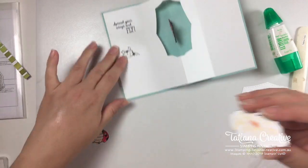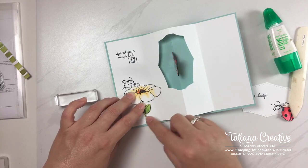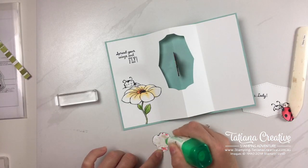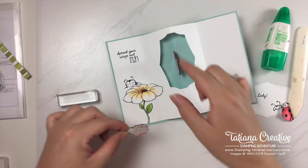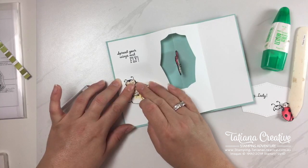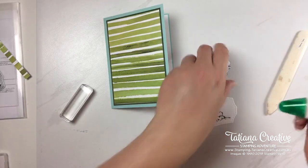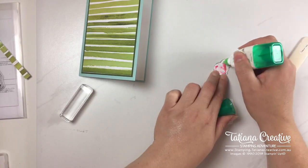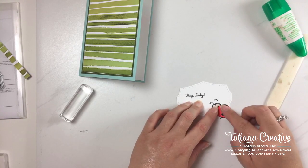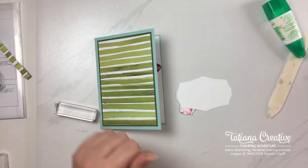Now we can glue these bits in. I should have put Tear & Tape on the back of these before fussy cutting, but I wasn't that forward-thinking. Adding glue, lining up that score line. Now adding glue to our other lady beetle — this one can be Lucy, that one's Lucky, and the one on the outside can be Lily. Lucy has her antennae back! For Lily on the outside, put the glue primarily on her head. This one needs some dimensionals.